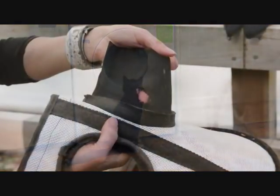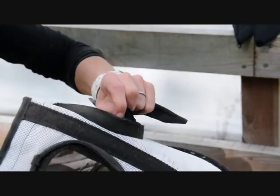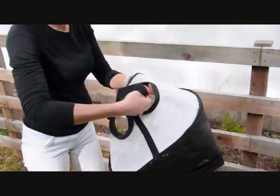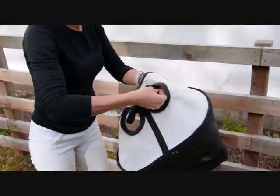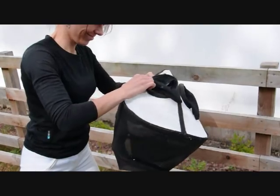If your horse damages the ear pieces, don't worry — you don't have to buy a whole new mask. Replacement ears are available and attach easily with velcro. You can also replace the black face mesh if it gets worn or damaged, making it easy and affordable to keep your fly visor in top condition.